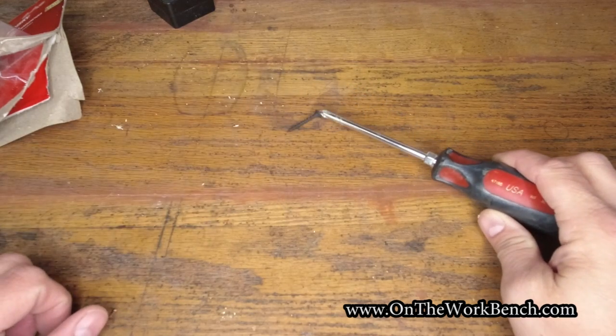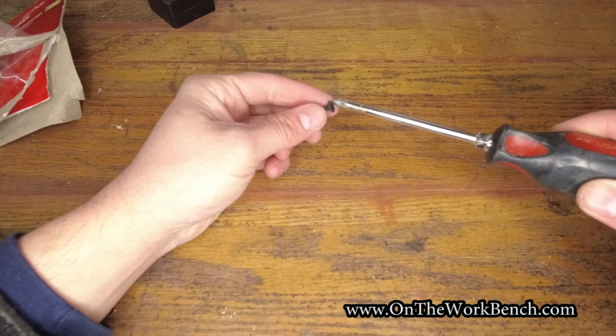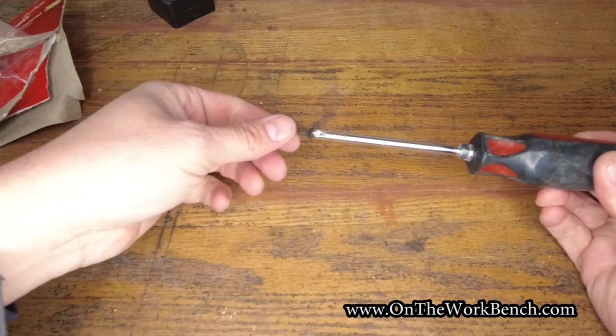Put the screwdriver through the magnetizer a couple of times. Here's a drywall bit — you can see it picks it right up. Put it on the tip, and there we go, holds it just fine.